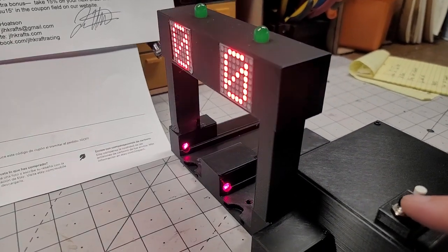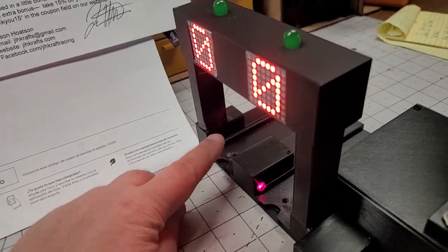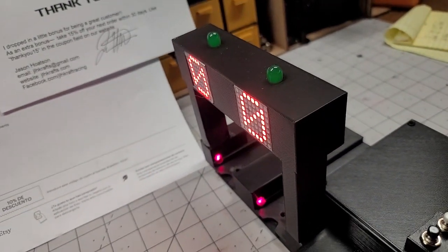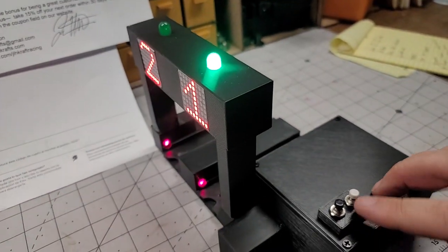Then you're gonna press the black button, and then you'll race your cars through here. Press the white button to reset. Cars come through again — white button.